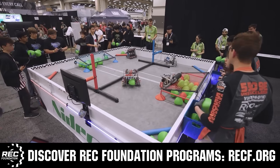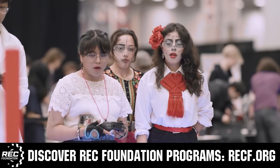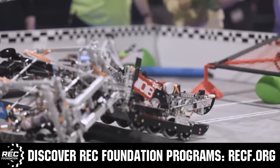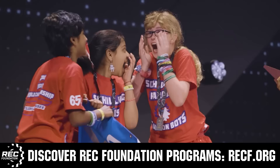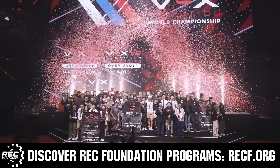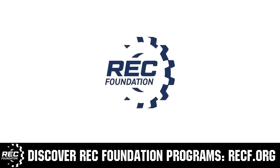The Robotics Education and Competition Foundation provides fantastic programs for students from elementary school all the way through college. These include VEX, aerial drone competition, online challenges, JROTC, Girl Powered, scholarships, certifications, and so much more. To discover these exciting opportunities, visit RECF.org and get connected.